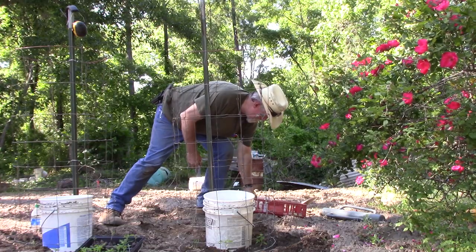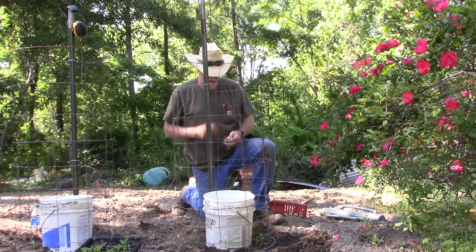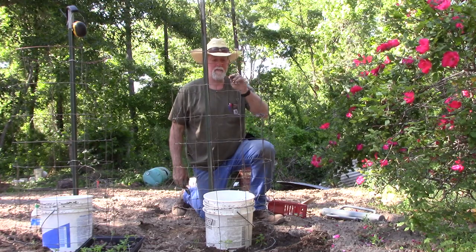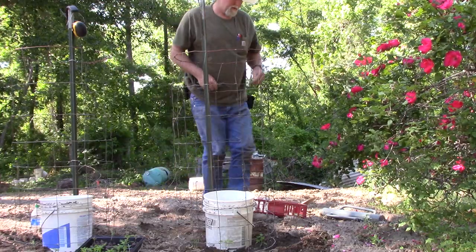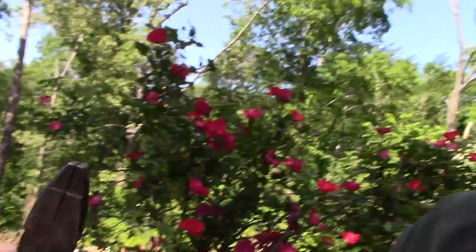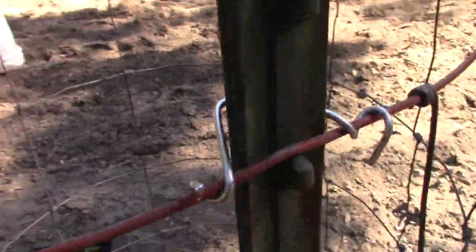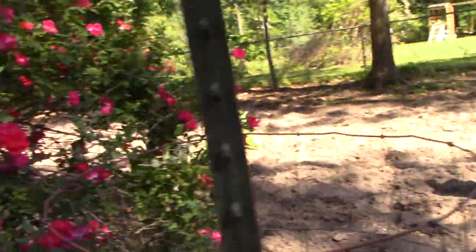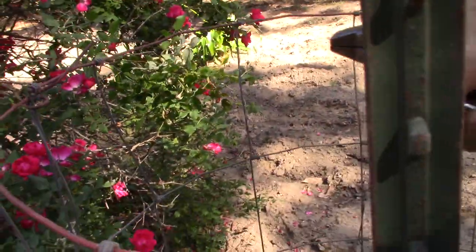Anytime you buy your T-posts, they usually come with enough of these little clips. Let me scoot through so we can see what we're talking about. These little clips come with the posts — you simply wrap it around the T-post like I've done right here, and then you just twist them down. Real simple. Here's a quick demonstration: just hook it around the fence, hook around the T.